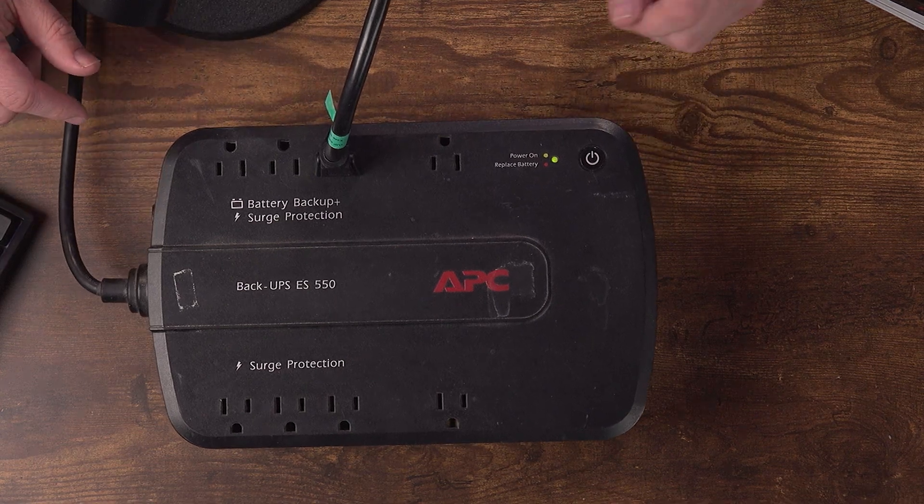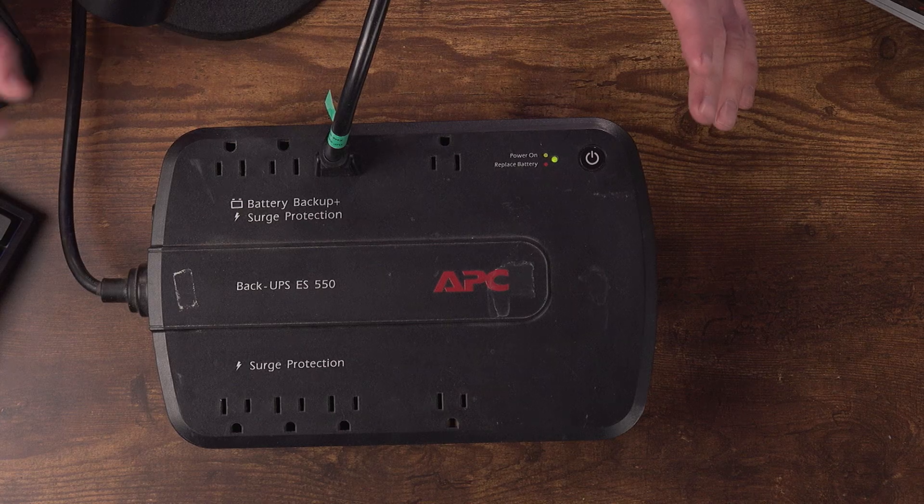This is definitely older technology and something I probably wouldn't necessarily recommend today for a few reasons. First of all, the capacity on these things is not very high. In this particular example, I've got this unit hooked up to my fly pack and it will only run my fly pack for maybe 10 minutes when it was brand new with a fresh battery. It's well past its prime at this point - I'd be lucky to get five minutes of runtime.